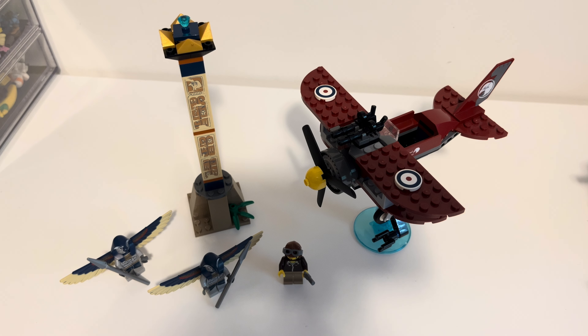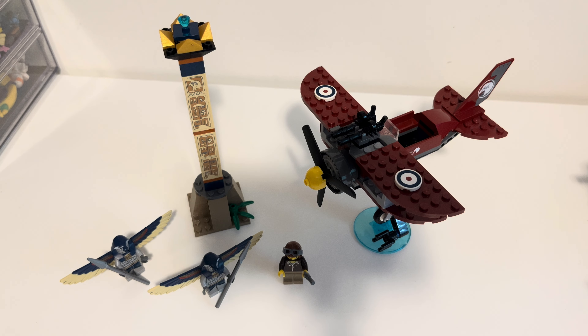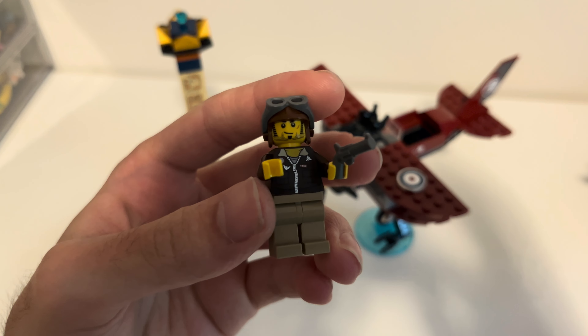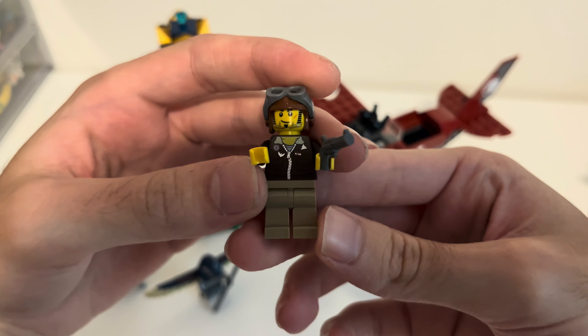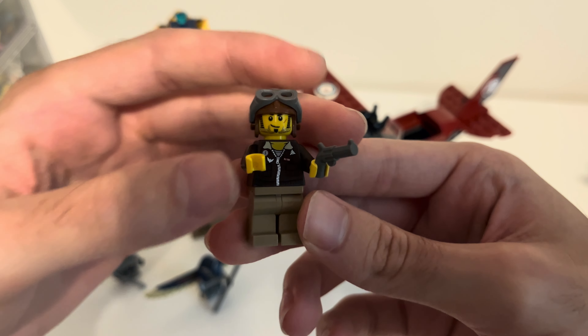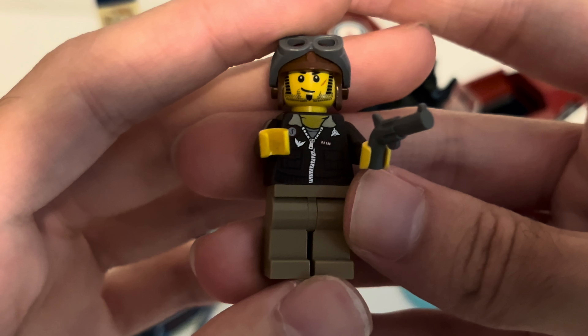Before we take a look at the builds, let's take a look at the minifigs. I decided to have this aerial view — I apologize for the shadows. I decided to have this different view just because on the box they have it like this. I tried to recreate that. Let's start with the first minifig, which is Jake Reigns. This is the main character of the theme.